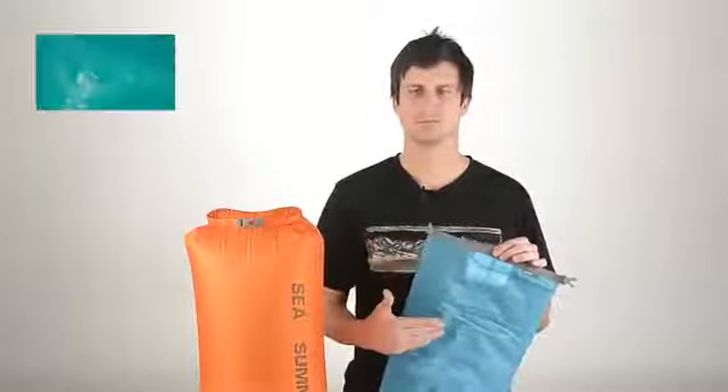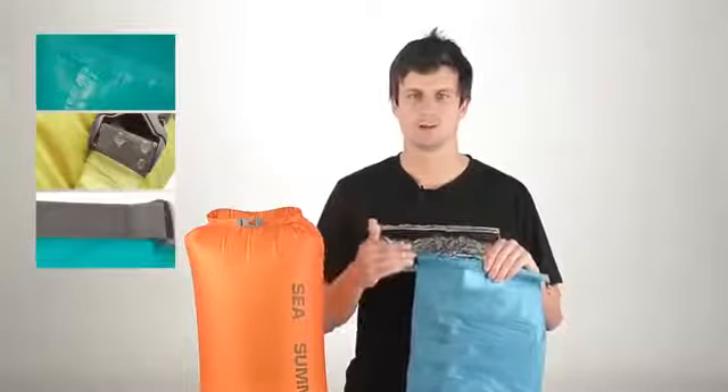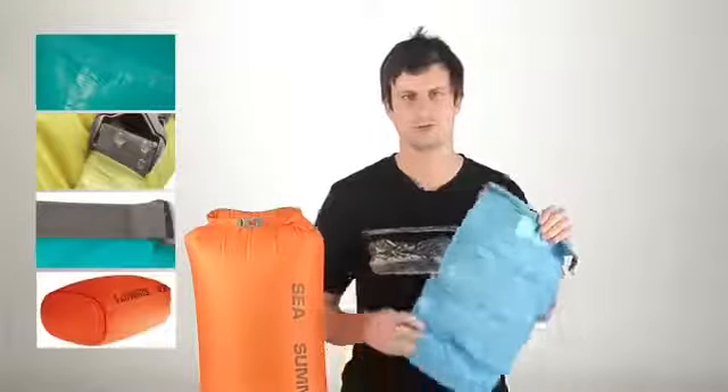The dry sack comes fully seam sealed with a Hyperlon roll top closure, load-bearing bar tacks on stress points, and an oval base for versatile packing.